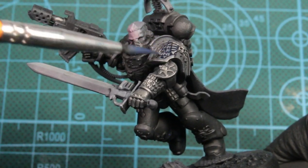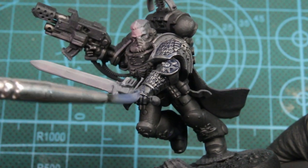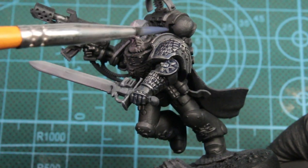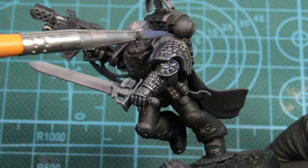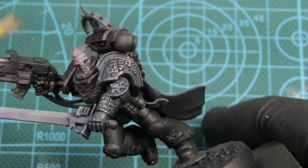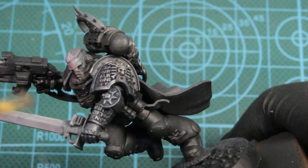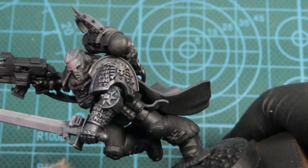Next we're using the blue wash, and we're just doing this on his metal arm — his Deathwatch arm. And then we just went back with the gunmetal after that dried and just catching all the edges.